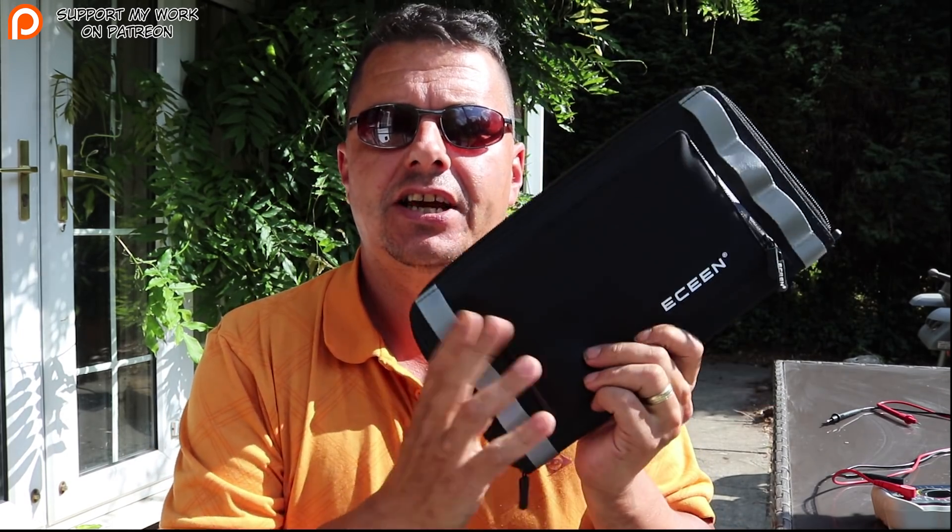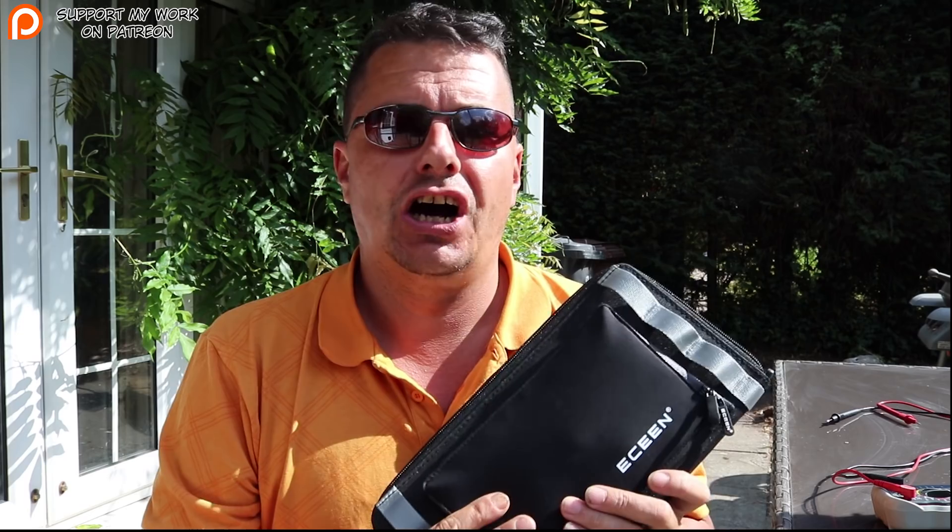Alright YouTubers, it's Catanonia here — Steve — and today we are going to be reviewing the E-Scene solar panel charger. We do a lot of technology reviews as well as air rifle reviews on this channel, so if you're new, don't forget to hit that subscribe button and the notifications bell so you can see the next videos.